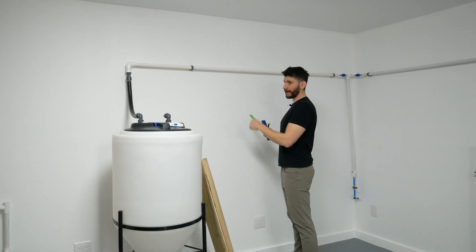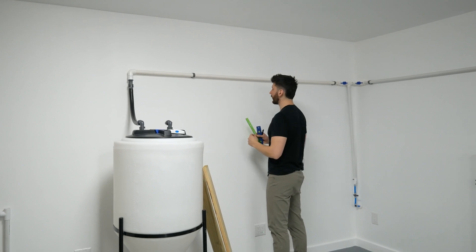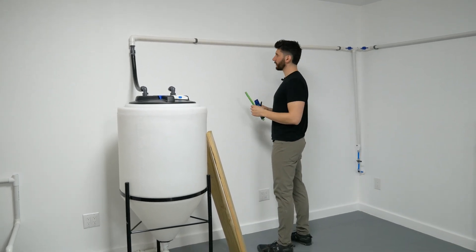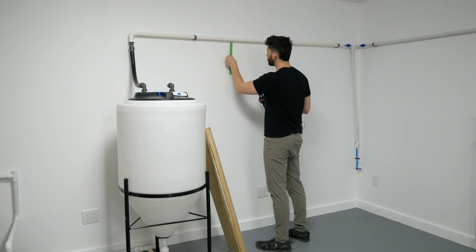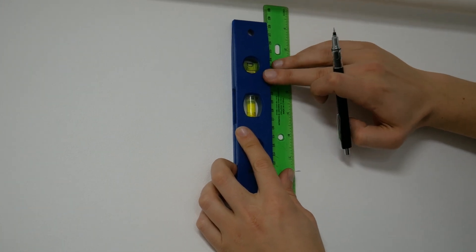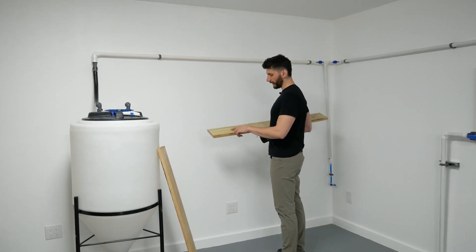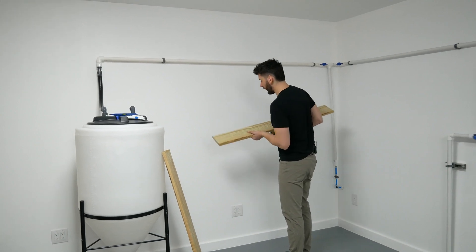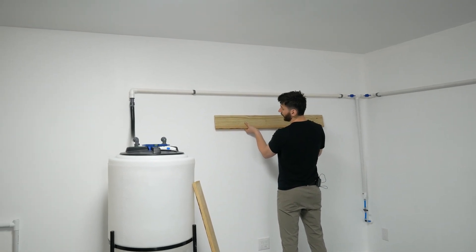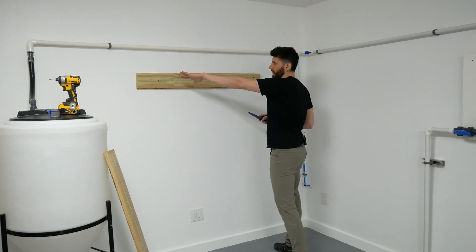Now we need to figure out what height to mount at. I'm using this pipe as a reference to decide how far down to go — we want the panel nicely below the pipe but also at a comfortable working height. Using a ruler and a level I'll measure about seven and a half inches down, drill a small pilot hole right where we'll put it into the wall, and mark the position so it's easier to drill in.